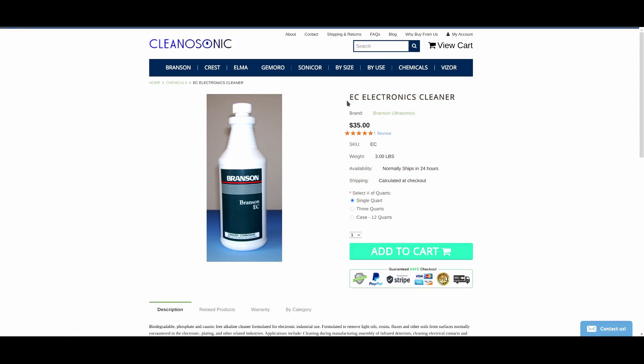This $35 quart of Branson EC is going to last you a very long time because you're diluting it so much. When you pour even a tiny bit into the water, you'll see it spread across the entire tub and change the color. You don't need a lot to do a good job, and that cleaner is going to do an amazing job. Further, since it's not flammable, you can actually heat it — you really don't want to heat a flammable liquid in an ultrasonic cleaner. When you heat the Branson EC solution to 60°C, it's going to do a much better job of cleaning than room-temperature alcohol.